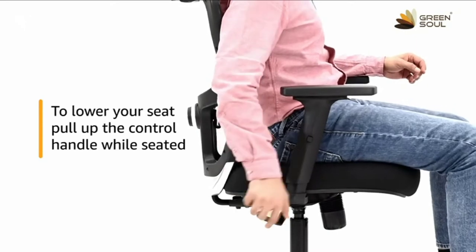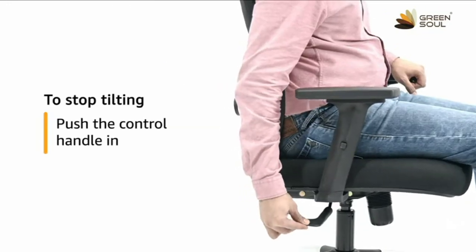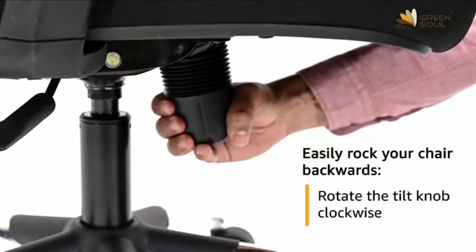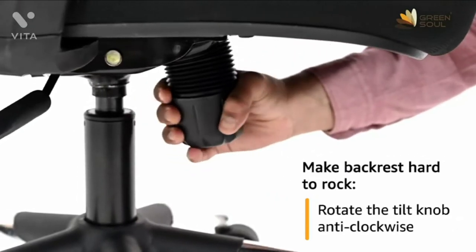pull up the control handle while you are seated. To easily tilt your chair backwards, pull the control handle out and push the control handle in to stop your chair from tilting. To easily rock your chair backwards, rotate the tilt knob clockwise and rotate the tilt knob anti-clockwise to make the backrest hard to rock backwards.